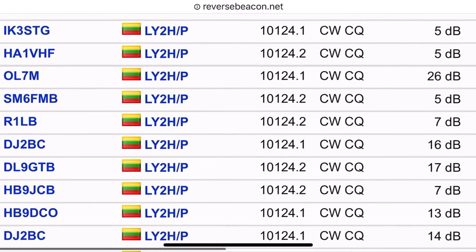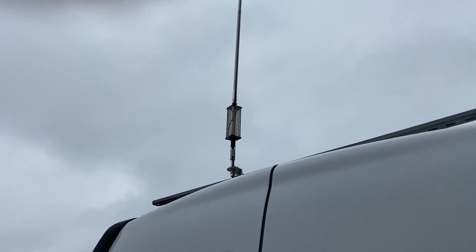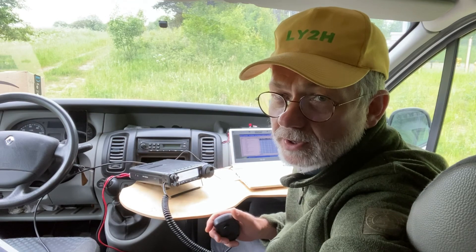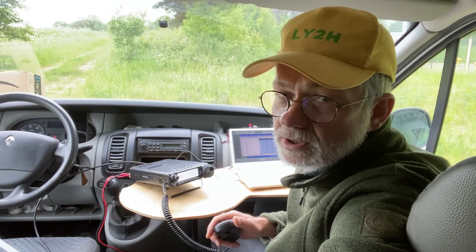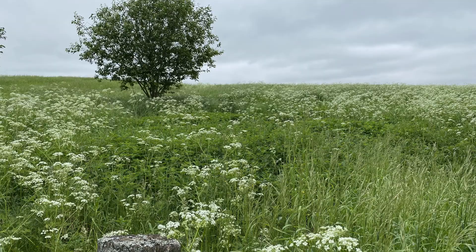This five-meter base-loaded vertical with one elevated radial is really, really the way to go. Summing up, guys: I've spent roughly two hours on the air and I've made 140 QSOs on 40, 30, and 20 meters — CW and SSB. The five-meter whip base-loaded with a coil works indeed very, very well. Thanks for watching — subscribe and make your comments about the antennas you're using outdoors. Maybe you're using the same verticals, the same coil-loaded types, or maybe there are other types of coil-loaded antennas which are also good for portable. Anything is good for portable if you go outdoors. 73, good luck.